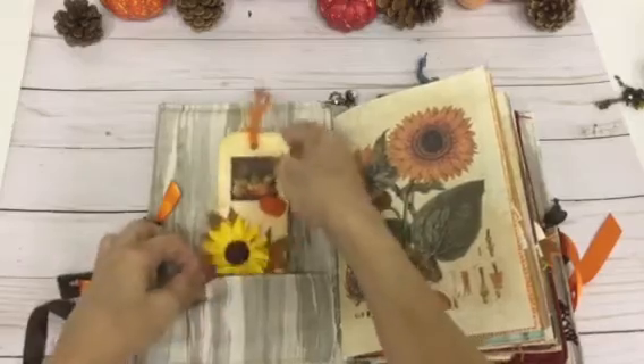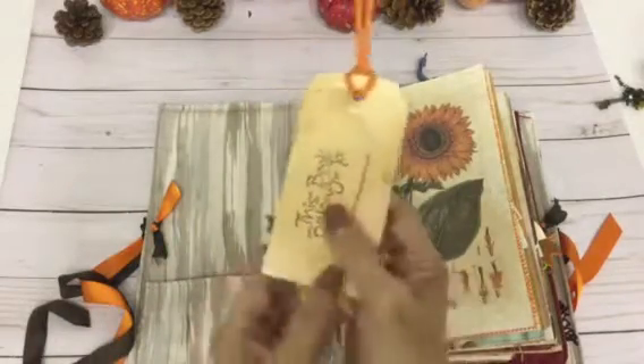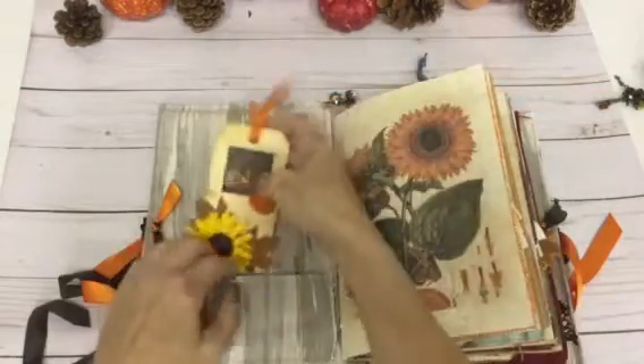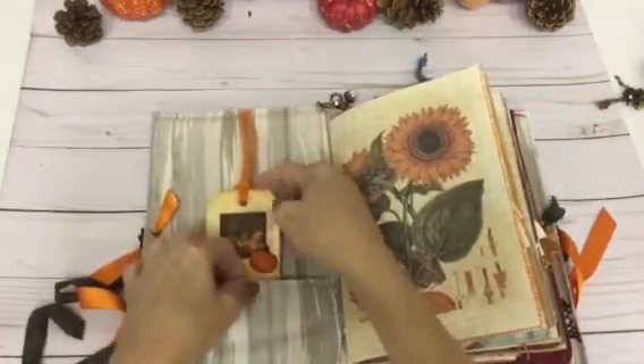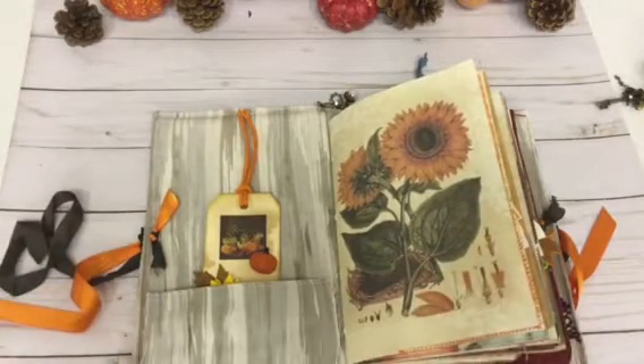This is a tag that I made up. I thought it turned out really cute. And on the back, I have 'this book belongs to' stamped on it. These will be for sale in my Etsy store, so check it out if you're interested in them.